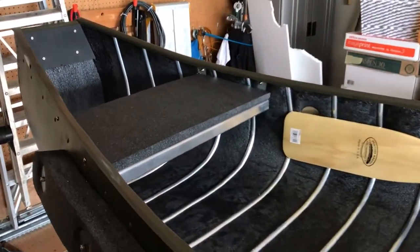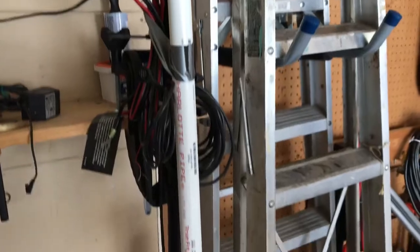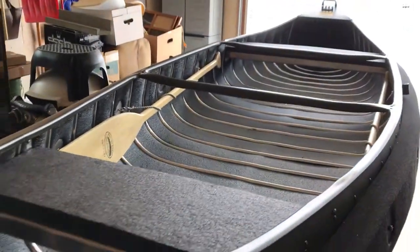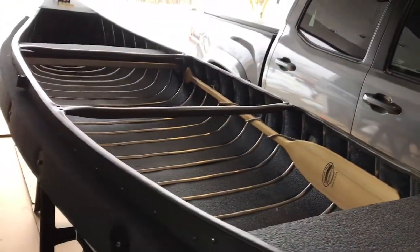Now, we're going to start decking it out. I have a throttle motor right here that I'm going to stick on it. I have a fish finder to put on there. This is the olive drab color, just what I wanted.